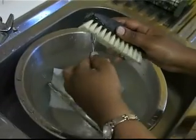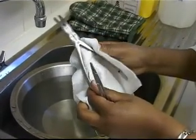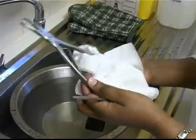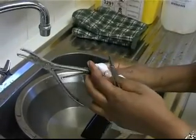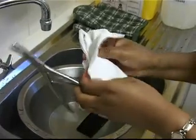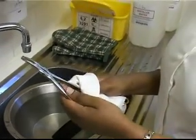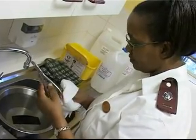Thoroughly clean, rinse and dry items before loading them into the sterilizer. Ensure that the cleaning agent used is a chloride-free product. Certain cleaning agents are highly corrosive and should be avoided. Instruments must be well-rinsed to remove all chemical residues and then well-dried prior to sterilization. Check the instruments for signs of damage.